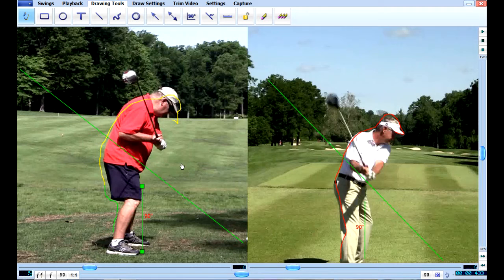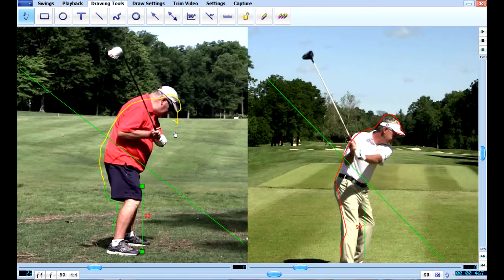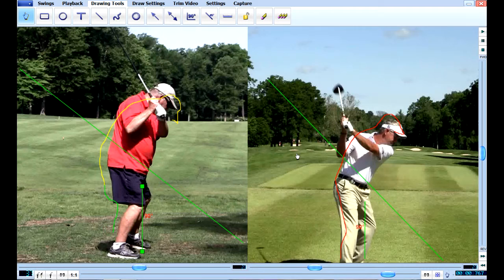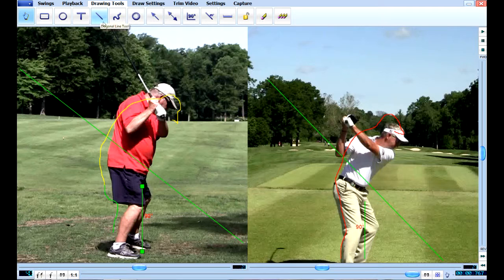As he brings the club back, he's turning his shoulders and his body at the same time. Look at his hand position and let's take a look at yours. You can see his hands are starting to get above his right shoulder. When you get to the top, you can see that's all the further you get. So if we stop right here and compare your hands and Mike Hulbert's hands, this is where we need to get you — turning your shoulders and getting your hands behind you.